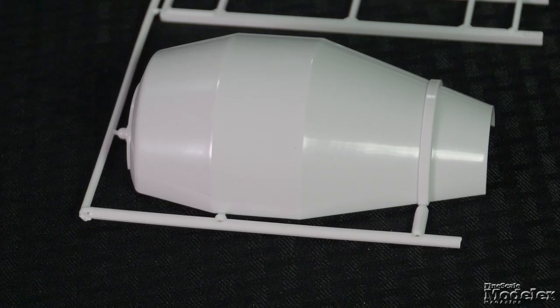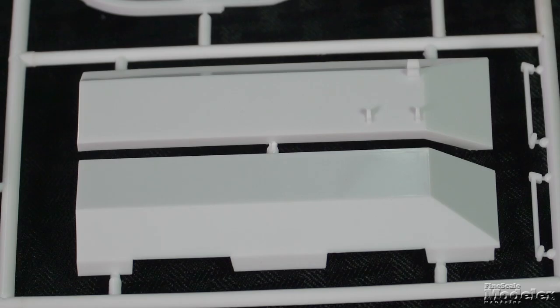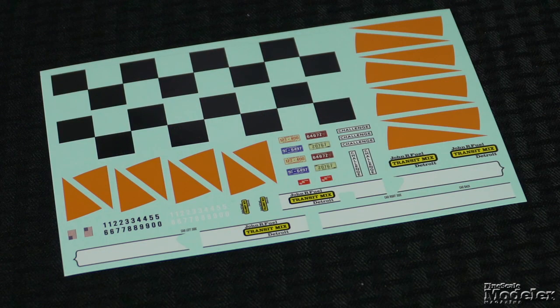To support the two-part mixing barrel, there's a frame and front and rear brackets. There are also separate fenders, a chain drive, mixer blades, and a hopper and movable chute. The decals supply markings, stripes, and checks for the barrel, titles and stripes for the cab, black and white numbers, and license plates. This is a neat kit and it should be welcomed by fans of commercial and construction subjects.